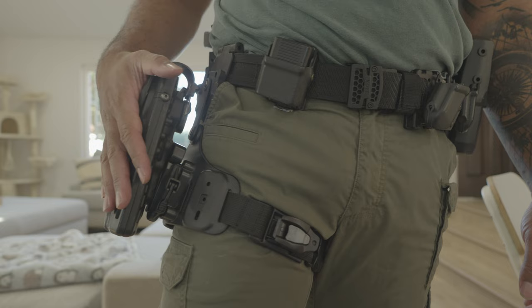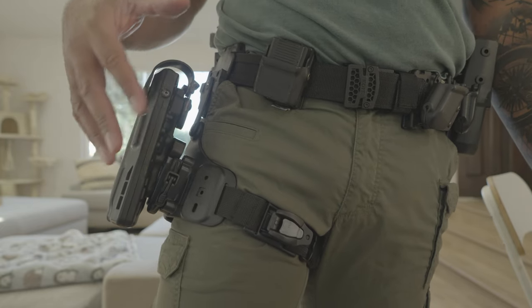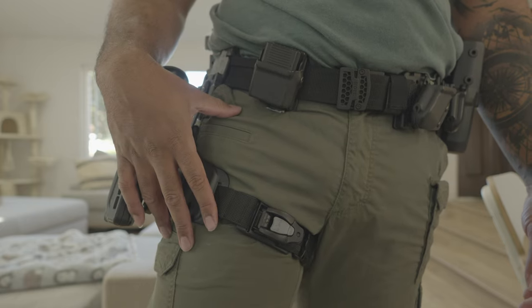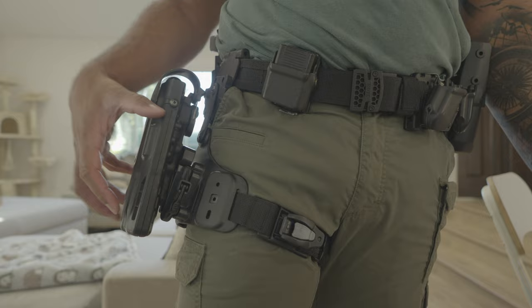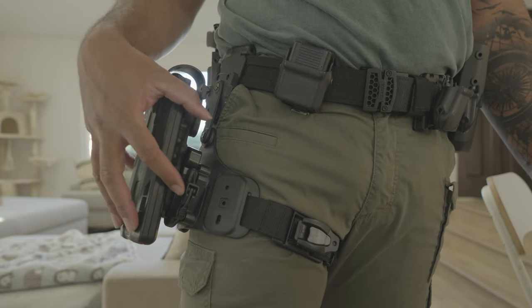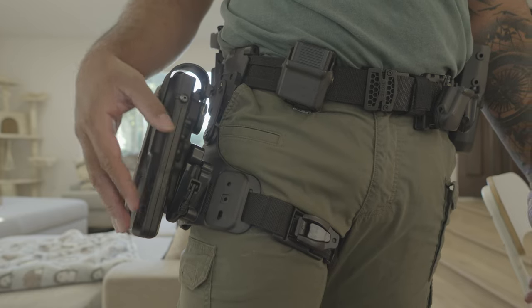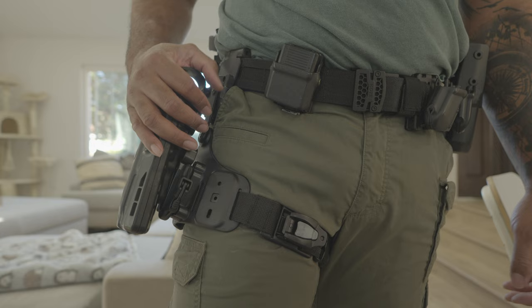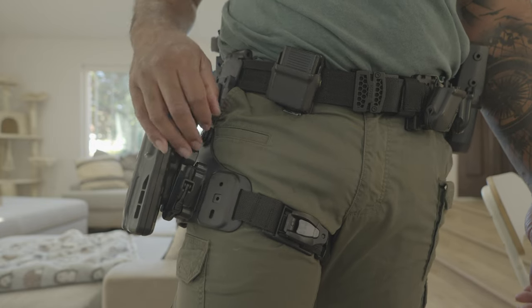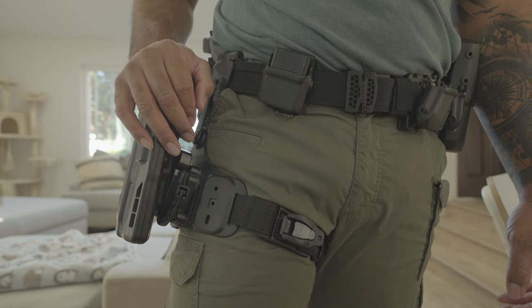I think the whole system is about 200 bucks. The drop leg is around a hundred bucks, the tourniquet is like $85, and the adapter piece for non-Alien holsters like Safari Land is about 20 bucks. If you guys have any questions or concerns, anything you want to see, please let me know. Thanks for watching. Seriously.